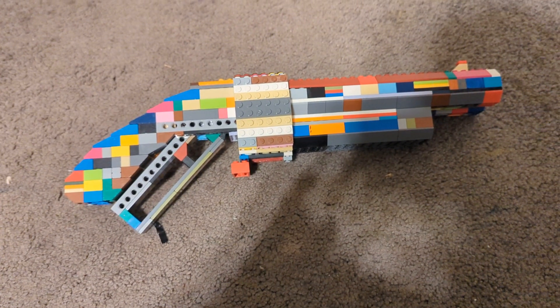Last thing about it: it has a very nice flat and rounded sort of front grip here, so when I'm holding it it's comfortable on the front hand like that. And that's it for my first Lego gun review. Thank you.